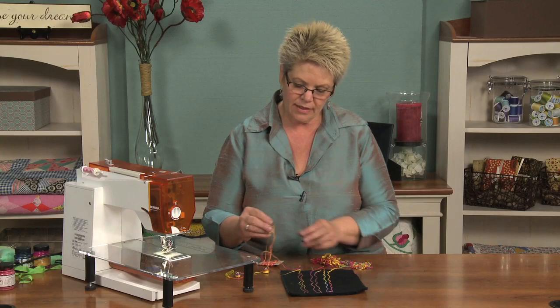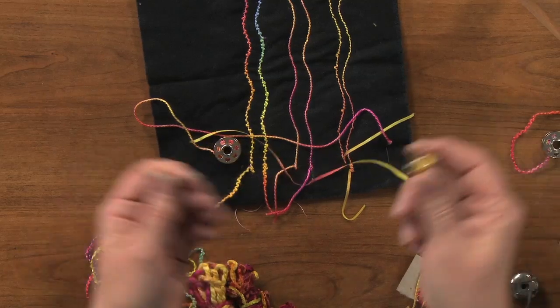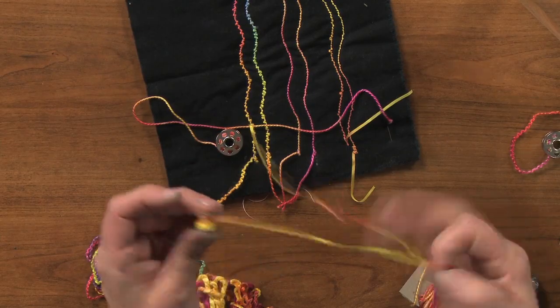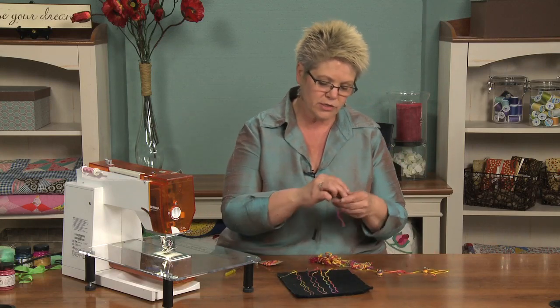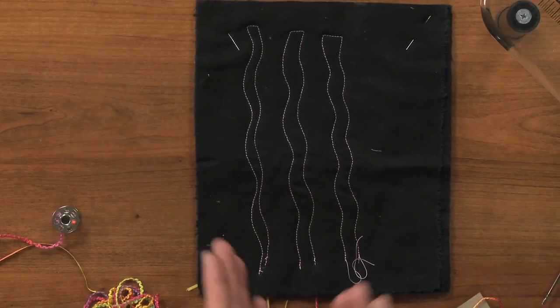The way bobbin drawing is done is that you're actually going to wind these products onto your bobbin using your machine — you're going to machine wind them onto your bobbin so that you can then put them in your bobbin case and sew with them. When you sew with them you're going to be sewing from the back side of your piece, so you need to know where those lines need to go. Often people will stitch the line first from the front and then go back over that line a second time from the back, because you're going to be using regular thread on the top and the bobbin is going to have the funky thread in it.